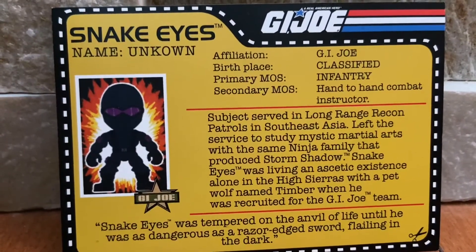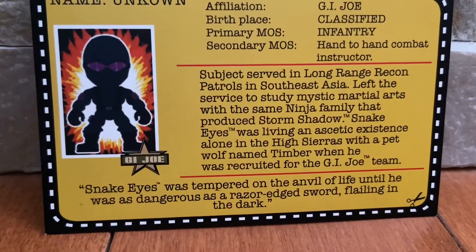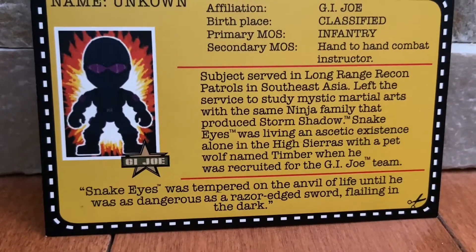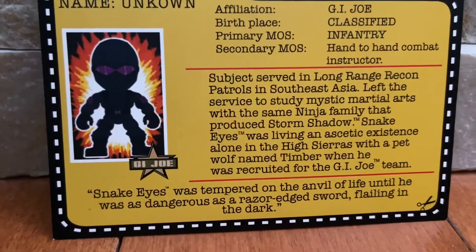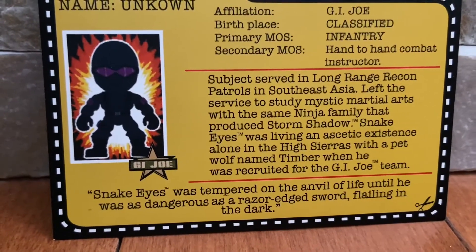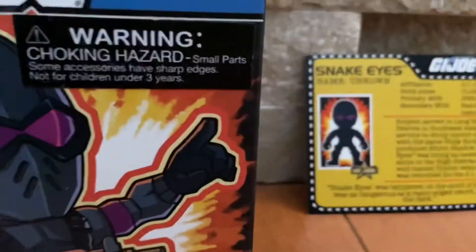His code name is Snake Eyes, so he's good at doing stealth operations — meaning that he's very quiet on his feet and he's able to break into certain areas without being detected.